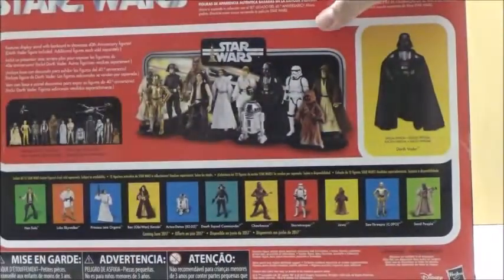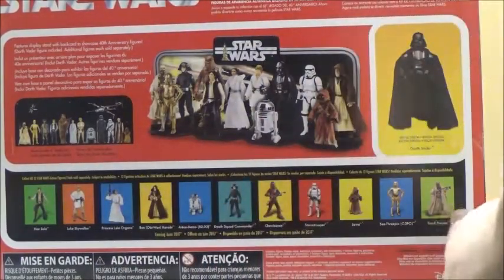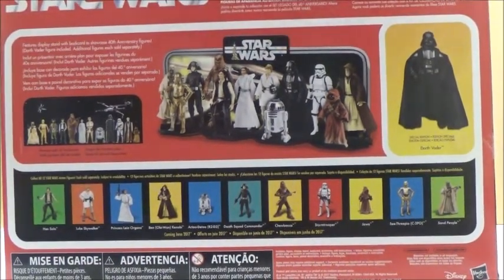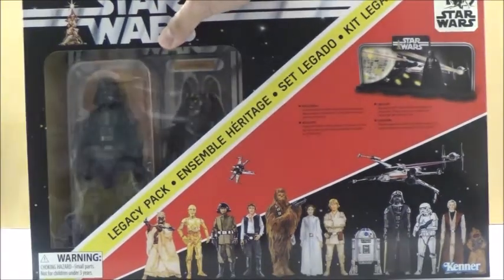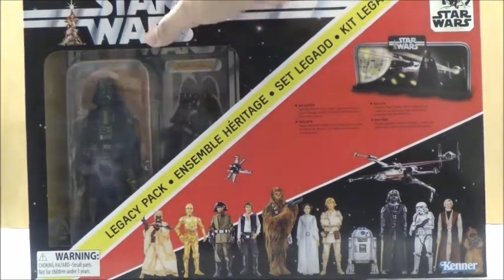It has the logo that says Star Wars 40th Anniversary. On the side, it's pretty much the same. And on the back, this is where the whole design comes together, since it has a lot of the old vintage-styled boxes for the characters, along with how it looks with the contents and how you put the figures up on the display. It also includes a 6-inch Black Series vintage card-style Darth Vader, which is actually quite different than what we've seen with the older release based on The Empire Strikes Back and Return of the Jedi, which we'll look at once we open it.